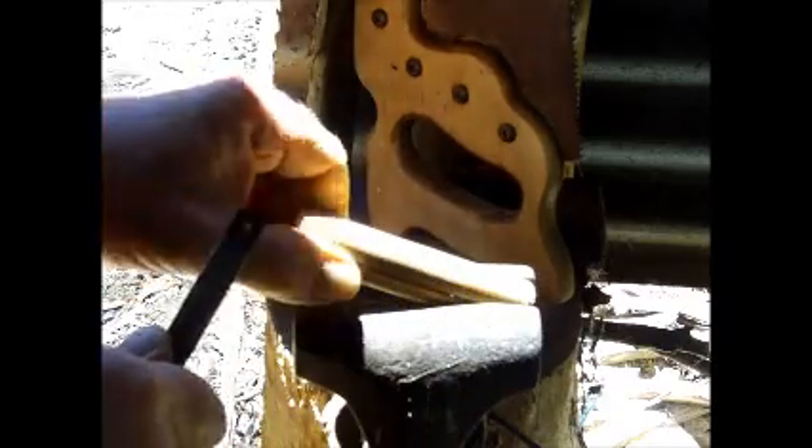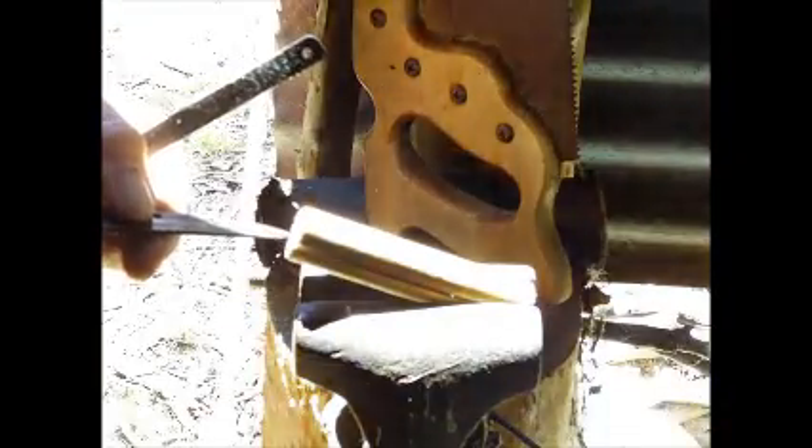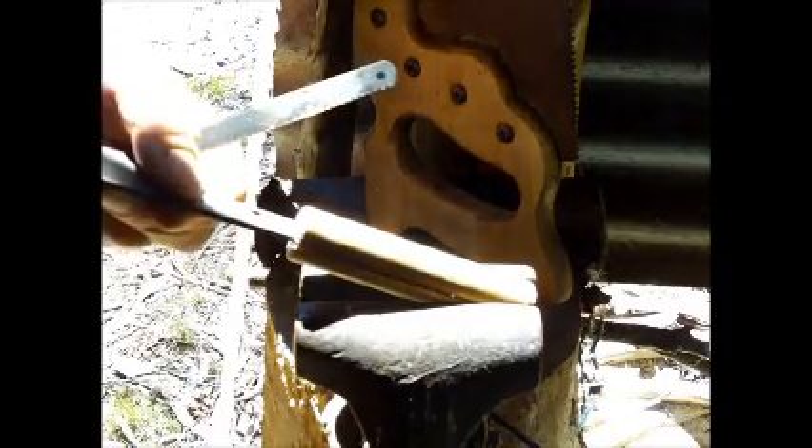The tang of the knife is actually thicker than the saw blade, so I'm having to widen this a bit too. Getting there, still a little bit too close.